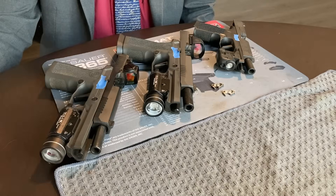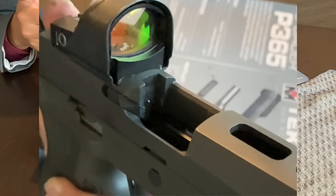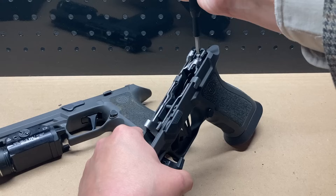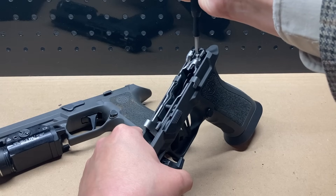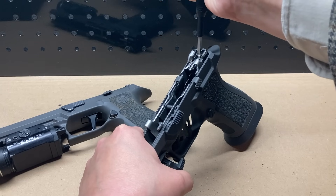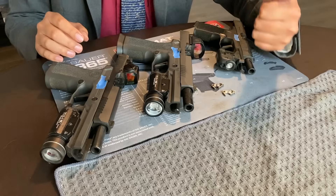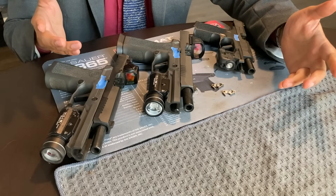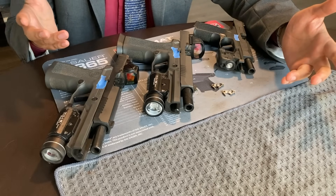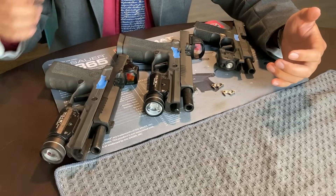If your P320 fails the sear movement test I have previously demonstrated on this channel, then you have two options if you want a pistol that will reliably pass the test. Option one: sell the P320 at undoubtedly a massive monetary loss and replace it with a different pistol.